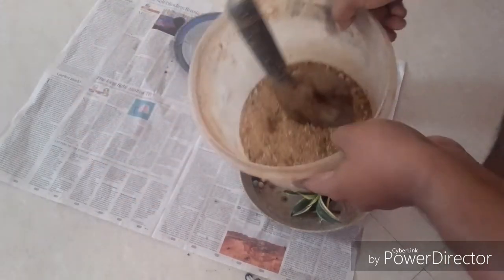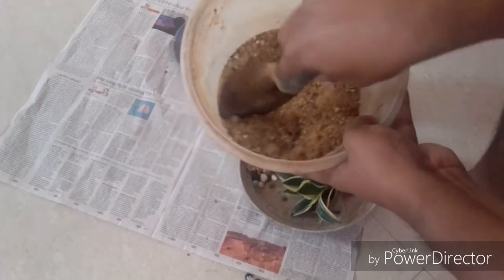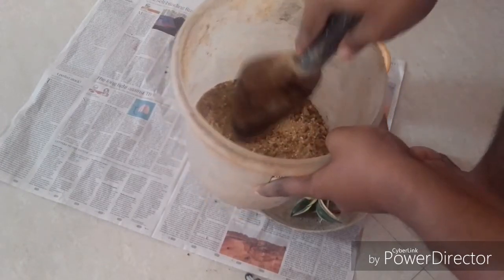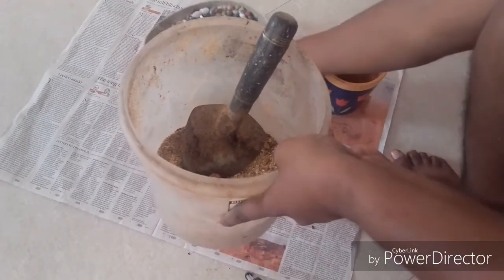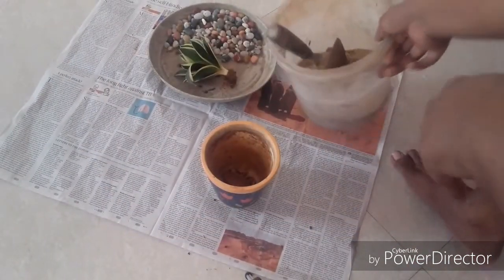The Zanziveria is a succulent and hence it loves well-drained soil. I have taken 80% sand and 20% garden soil. You can also add compost if you want, but Zanziveria is not a fertilizer hungry plant.